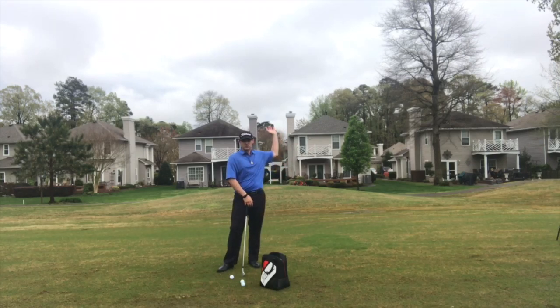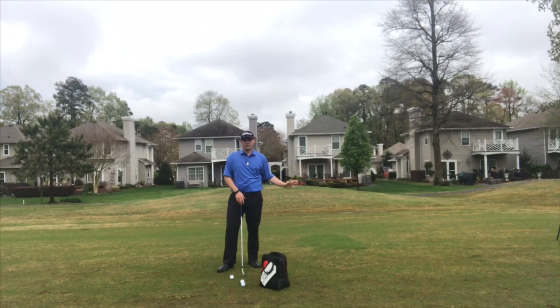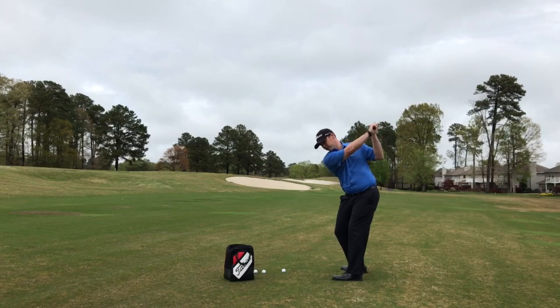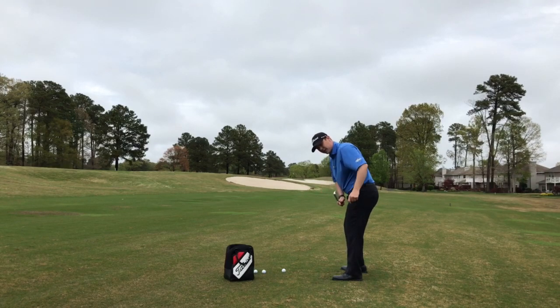In fact, it's going to start from the transition of the downswing. From the top down halfway, you should already have that club face square. When I start my transition down to this point, that club face is now square. Let's take a look at what that looks like.